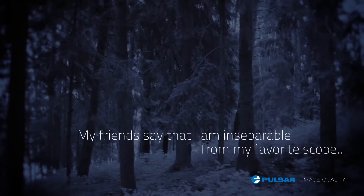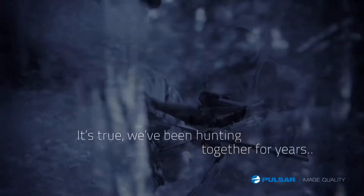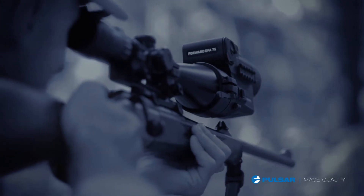My friends say that I am inseparable from my favorite scope. It's true, we've been hunting together for years. But the night hunt was always a challenge, until I got the Forward DFA-75 from Pulsar.